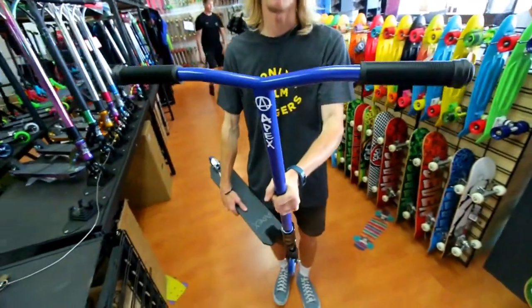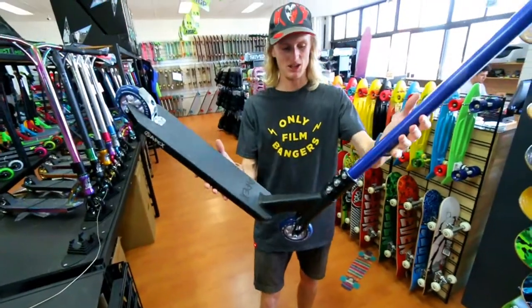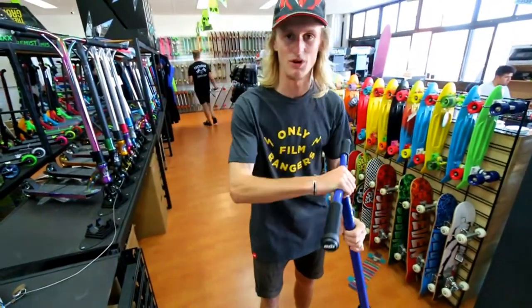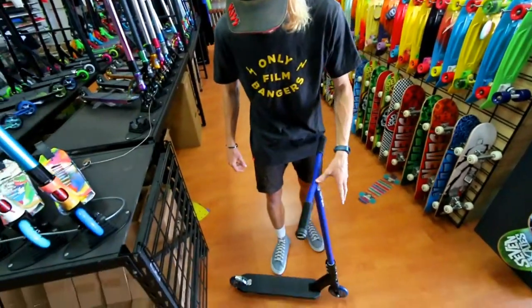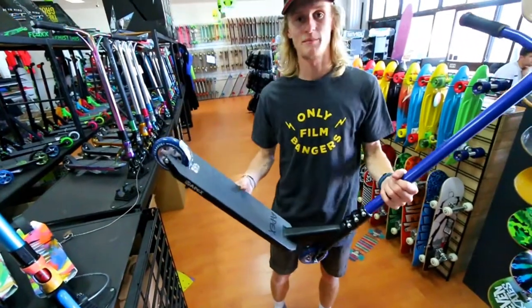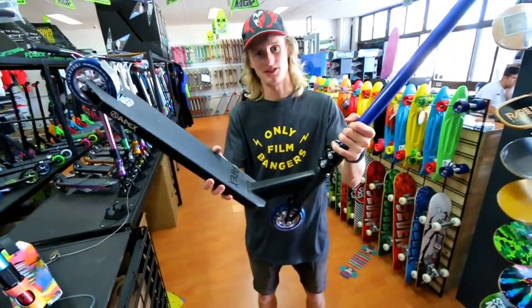It's got the blue Apex ball bars, of course. Really sweet. Kind of a stealthy scooter — all black with the blue — it looks really sweet. Super dialed. I know it makes a bit of noise on the wooden floor, as it always does. So there we go. Looks real sweet.